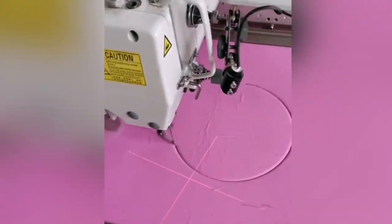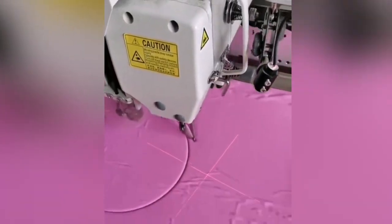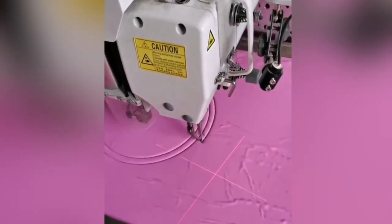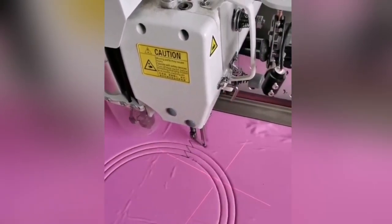The best sewing machines make quick, delightful works of all sorts of at-home projects, both pragmatic and artful alike. If you can't find any hobbies, try sewing — you'll like it!